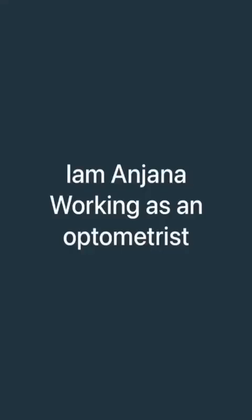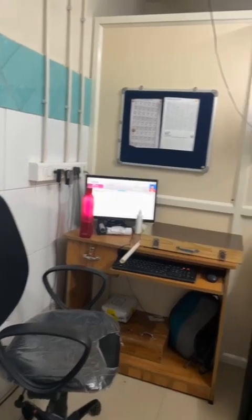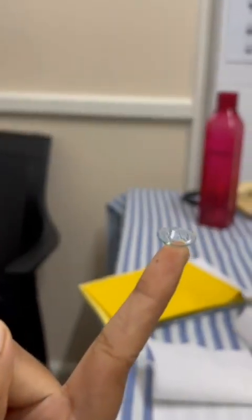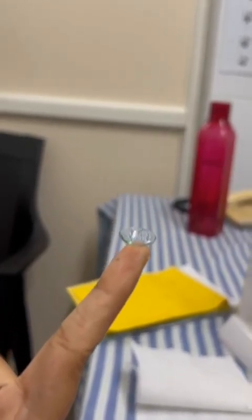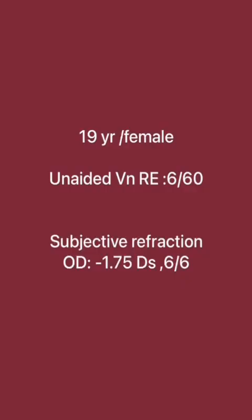Hi, I am Anjana, working as an optometrist and pursuing a fellowship in contact lens. Here I am discussing the insertion and removal technique of soft contact lens. I have a patient, a 19-year-old female, whose subjective refraction is about minus 1.75 diopter sphere. So let's discuss about contact lens.